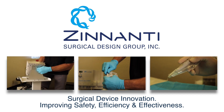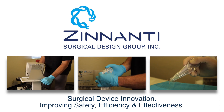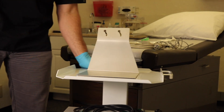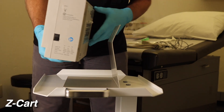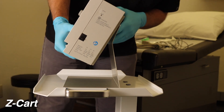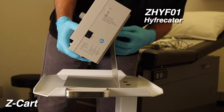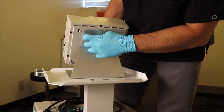Hi, this is Dr. Zinnanti from Zinnanti's Surgical Design Group. Here we're demonstrating the hyfrecator cart and setup for dermatologic procedures. The hyfrecator cart includes a unique stand that the hyfrecator is mounted to using the posterior screws that fit into slotted holes and easily threads together.